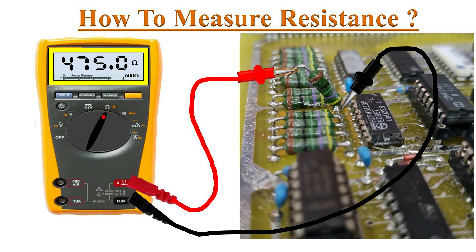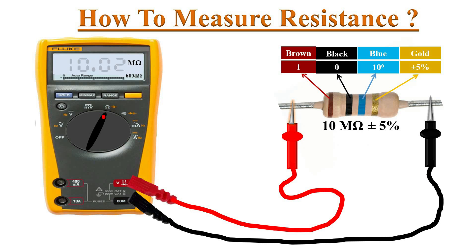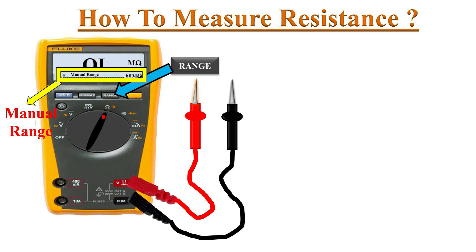Connect the test leads across the component being tested and read the value on the display. Almost all resistors have color coding or markings printed on their surface to denote their value. Compare the marked value with the reading on the meter's display to determine whether the resistor is good or not. Pressing the range button puts the meter into manual range mode.